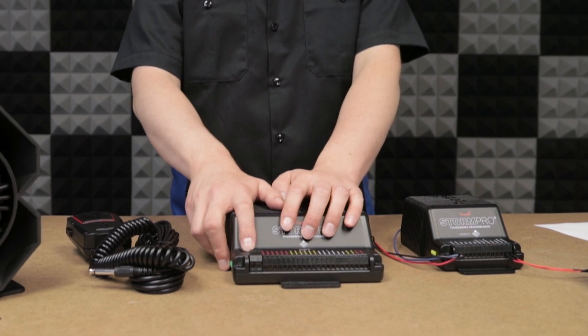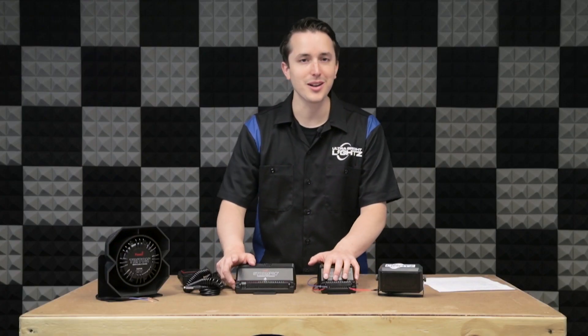The first ports you'll have are your power and your ground. That's where you apply your power and your ground to the siren.